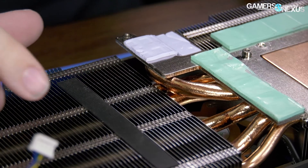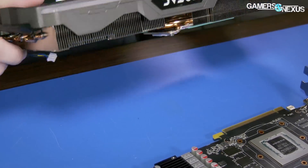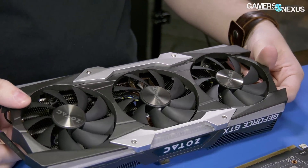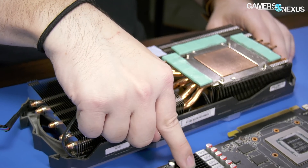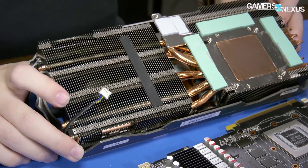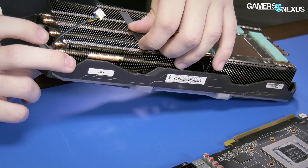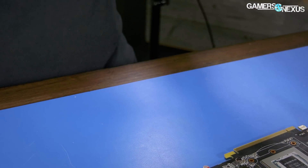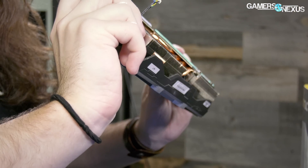The reason this rubber piece would exist, I suppose, is if they're trying to damp vibration — of which there would be essentially none with a massive three-fan cooler. My guess is it's probably to damp vibration between the fin stack and the VRM heatsink if they were to rub against one another. Now, the reason this is potentially a very poor design choice is that it is actually just glued-on rubber — there's no metal plate under it, it's just rubber.